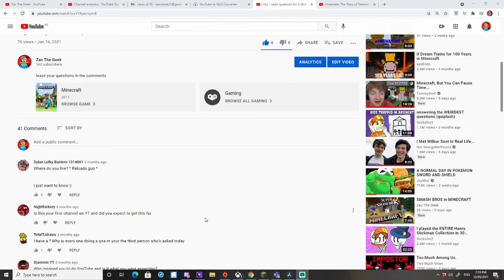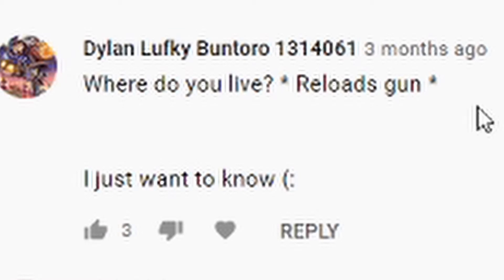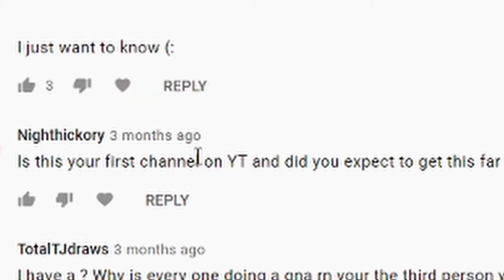Next we'll be going into the Q&A. This is the Q&A section and I'm with Midget — I decided not to record this alone because even though I asked for the Q&A, he might still have some interesting answers. First question: 'Where do you live? Reloads gun, I just want to know.' I live at Redacted Street. Is this your first channel on YouTube and did you expect to get this far? It's not my first channel — I have an old channel which we do not speak of. Did I expect to get this far? Still think I'll go further — yes. Did I expect to? No.